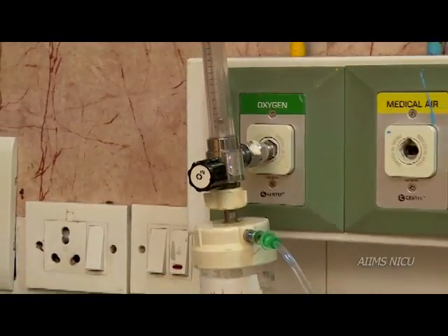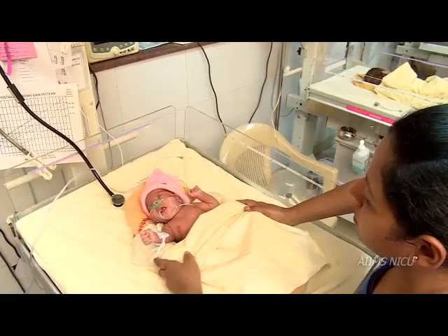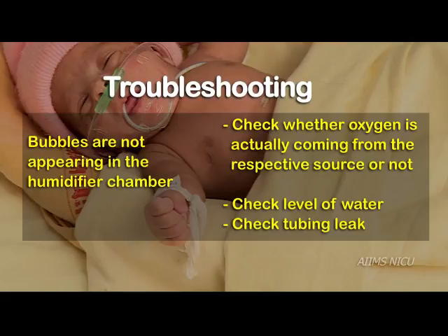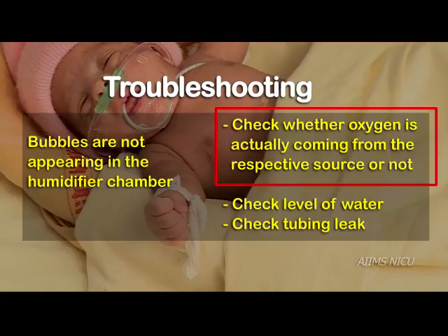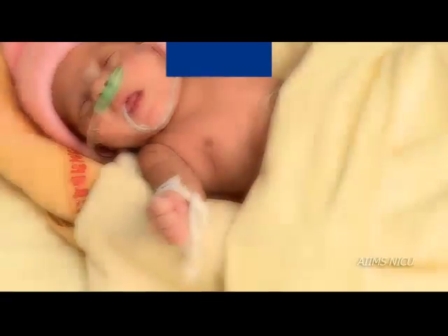In this video we have learnt the methods of oxygen administration by nasal prongs and oxygen hood. For common troubleshooting: if bubbles are not appearing in the humidifier chamber, check whether oxygen is actually coming from the source. Also check that the water level in the humidifier chamber is at the correct mark and inspect the tubing for any possible leaks.